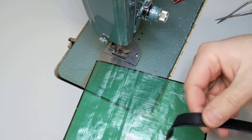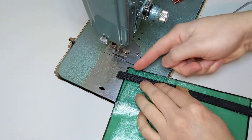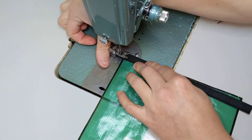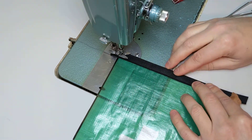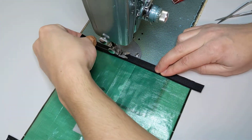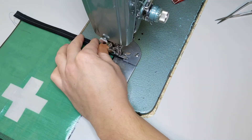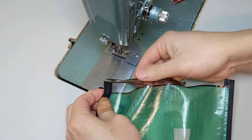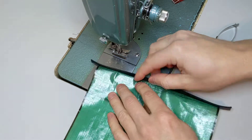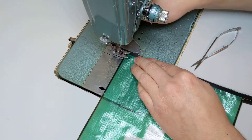Rotate your fabric — don't flip it — and do the same thing on the other side. Place the right side of the zipper down, zipper teeth towards the center of the bag, line up edge to edge, and stitch across with the needle biased to the left. Then fold the zipper underneath, center the needle, and again use this edge for reference with a half inch seam allowance down the length.